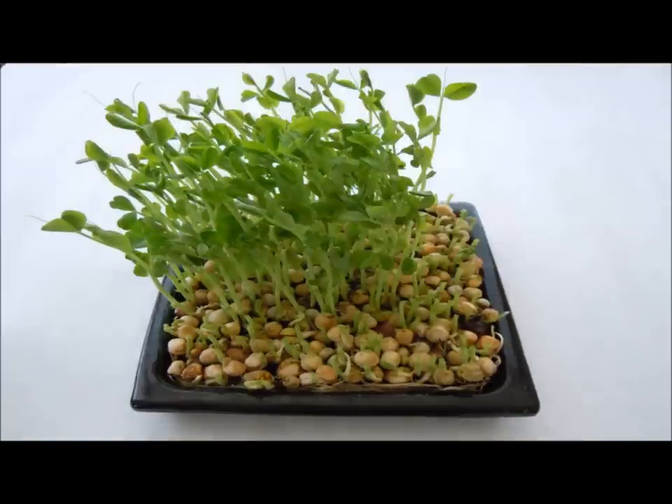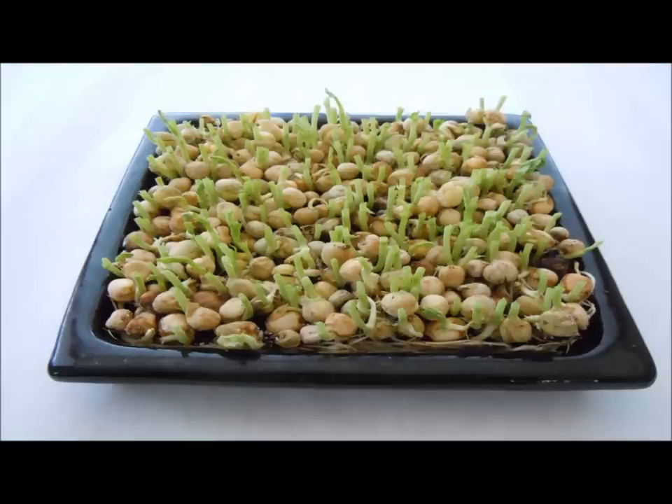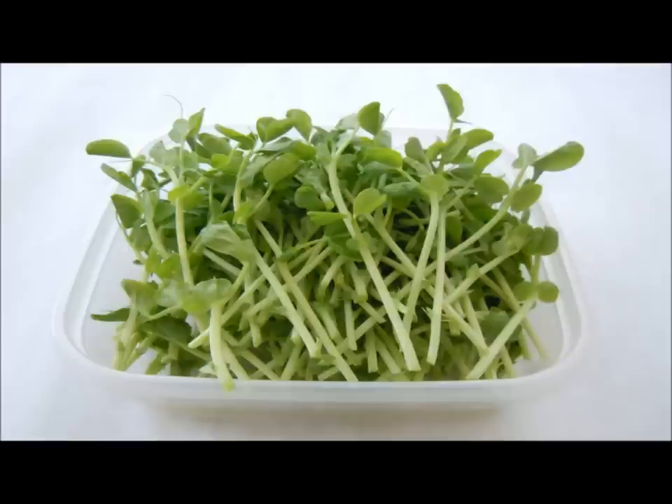I trimmed these off with a pair of kitchen scissors and had a lovely box of pea shoots that I've really enjoyed. The bonus is that if you keep watering, they keep on coming. I don't know how many times we can do this but so far it's looking good. I hope you enjoy this.